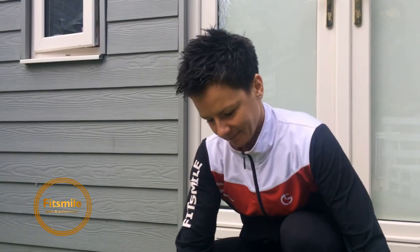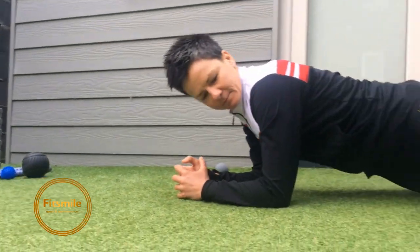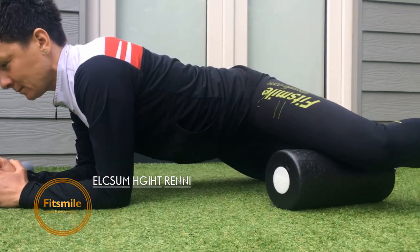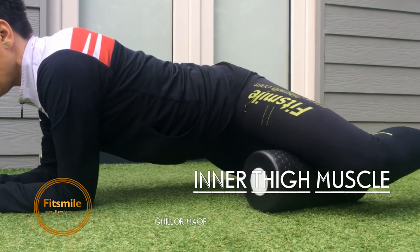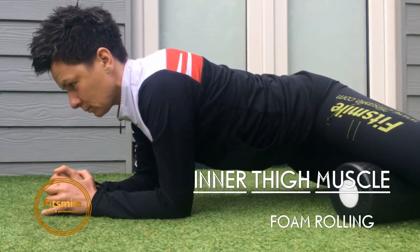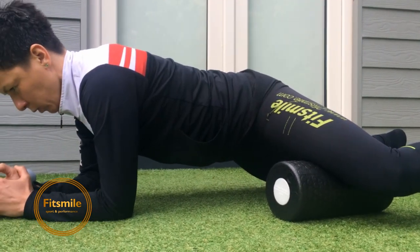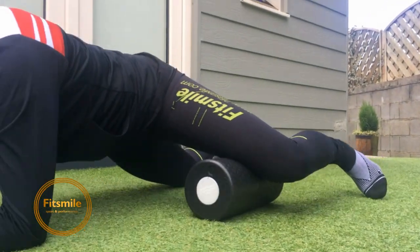Now we're going to dig into your inner thighs. Marta is in a plank position with the roller under the inner side of her thigh, rolling out and in. She's using her second leg for support with a strong core. For tight spots, hold five to ten seconds and really breathe. She's rolling from the knee towards halfway of the inner thigh.